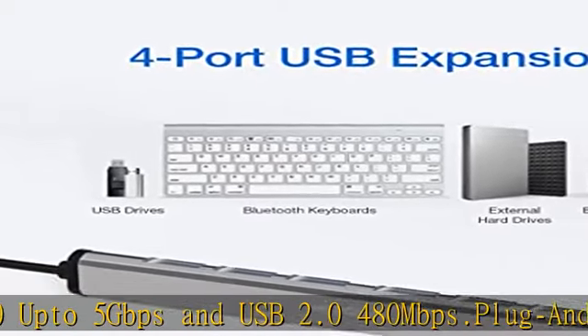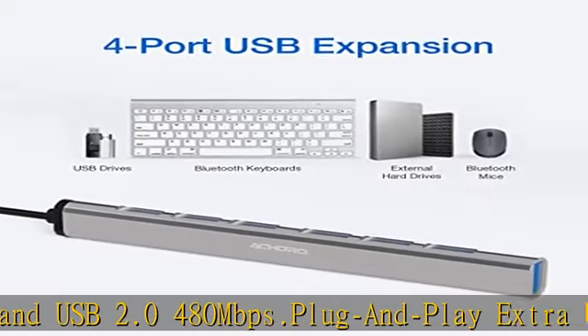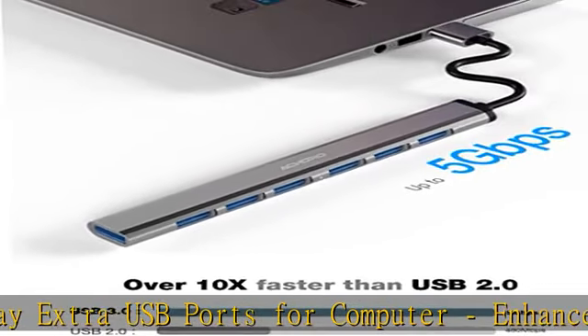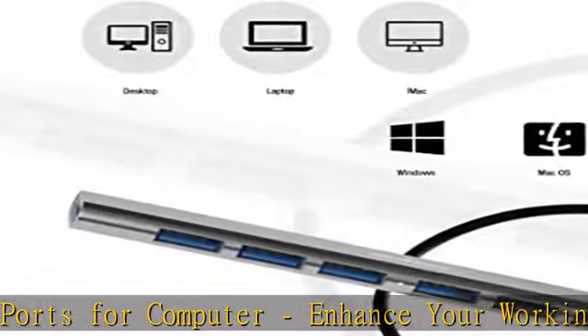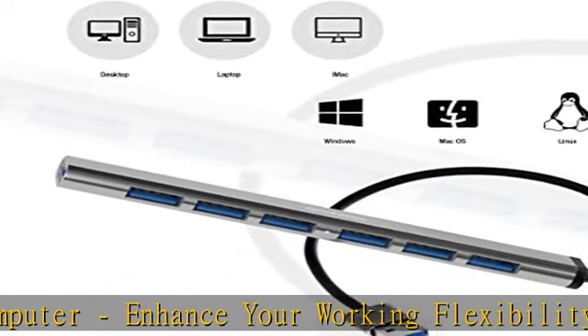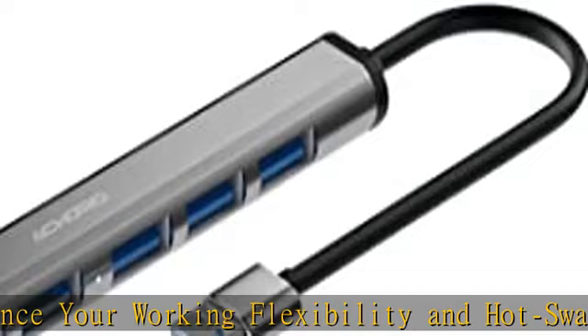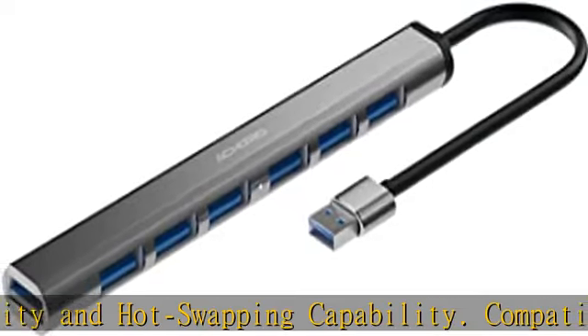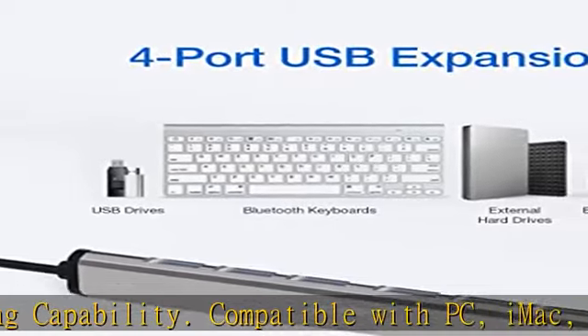The external USB ports combo offers transfer rates up to 5 Gbps, widely used for external storage devices, scanners, printers, DVD drives, CD-ROM drives, digital cameras, and camcorders. Compatible with Windows ME, 2000, NT, XP, Vista, Win 7, Win 8, and Mac OS.